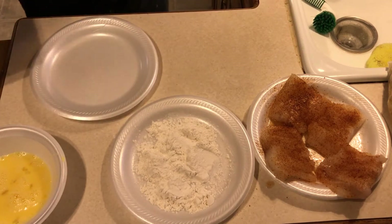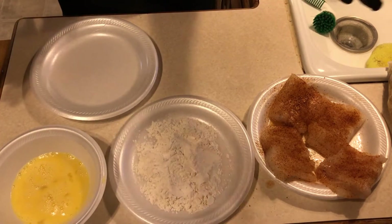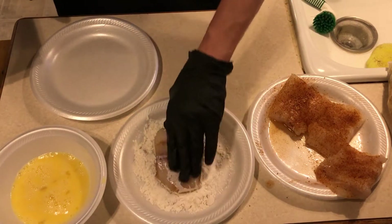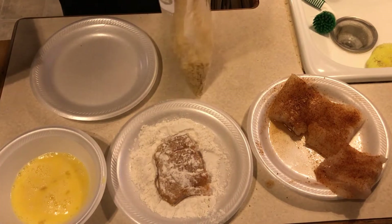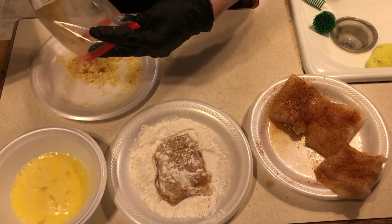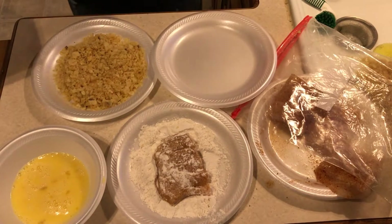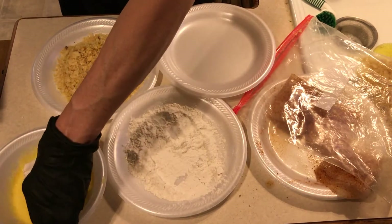Typical fish breading sequence here - got your flour, your egg wash. I take two eggs, put a tablespoon of water in it, mix it up real good. I've taken these Lay's potato chips and crushed them up pretty good. Meanwhile we've got our oil going. Dredge it in flour, then into your egg mixture.